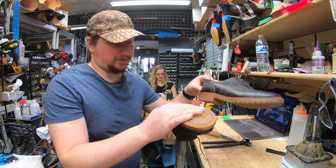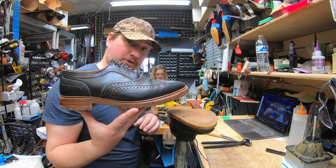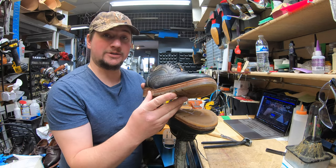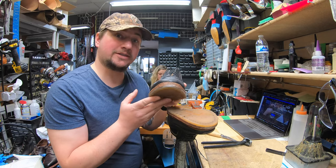Hey everyone, it's Alan O'Brien from Cobbler's Plus and today we're going to be working on a special custom project on these Allen Edmonds McTavish shoes. We're going to do some fun stuff with it, so come join us and check it out.